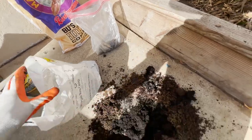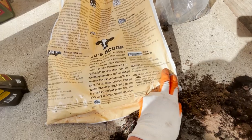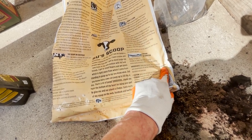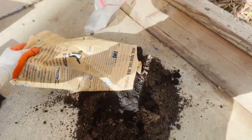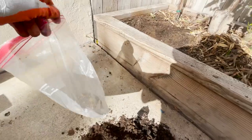This is called Bios Biodynamic Compost — it has wood chips, straw, yarrow, chamomile, stinging nettle, dandelion, and oak bark. The more diverse your soil is, usually the better.